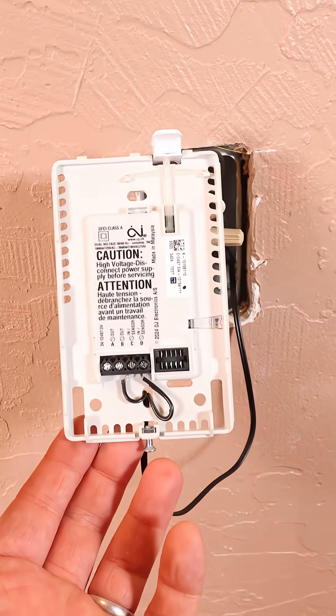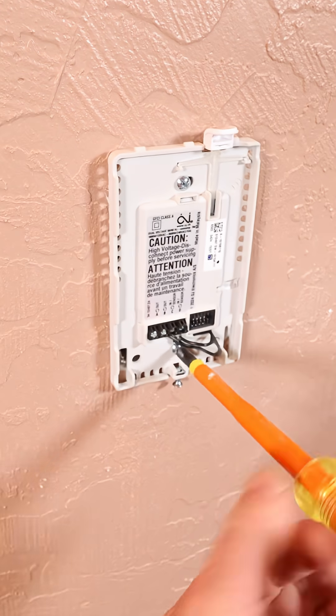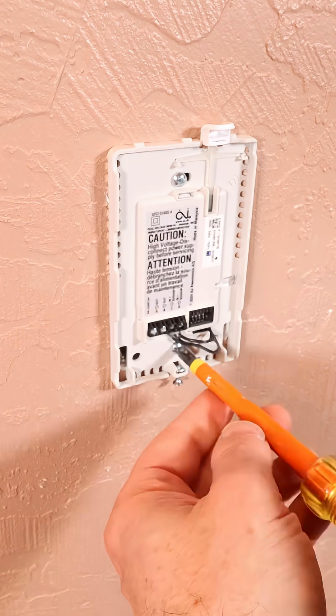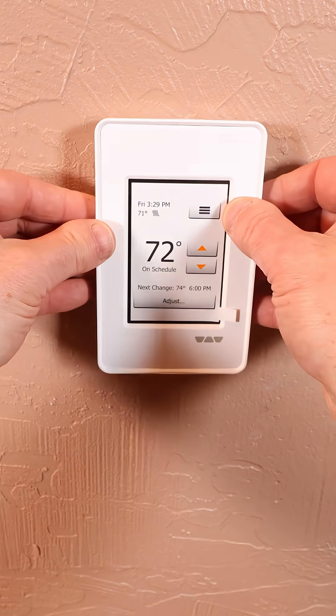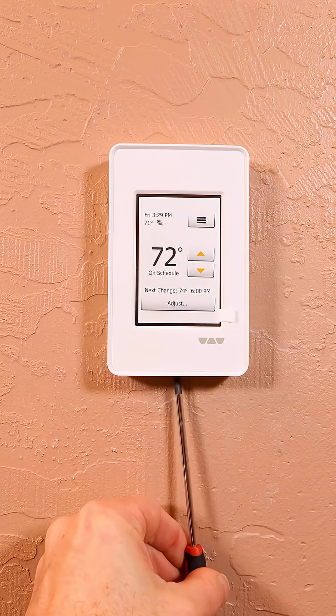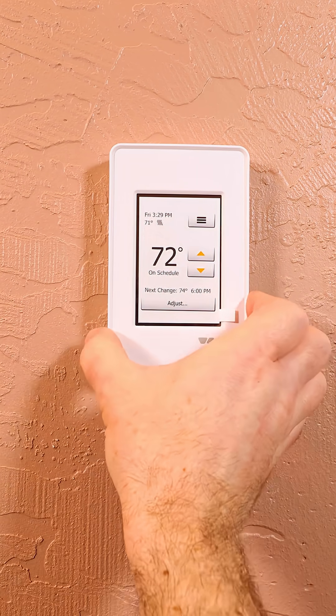The GFCI button has to be at the top. This simply screws into the electrical box. You want to make sure that it is plumb and level, because that way, when the actual thermostat goes in, it'll look nice up against the wall. There is a set screw at the bottom that has to be tightened down. And then this will control the heated tile floors and make the bathroom nice and comfortable in the winter.